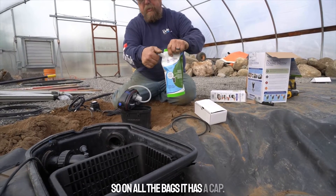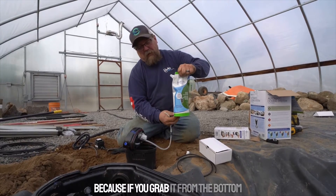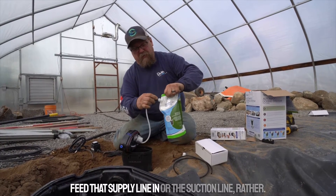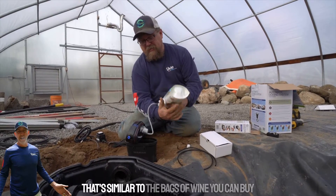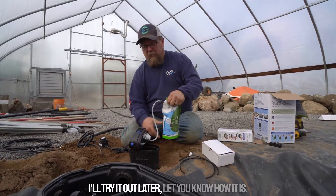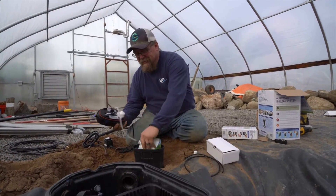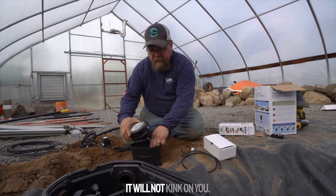On all the bags there's a cap. You can unscrew the cap — hold it from the top because if you grab it from the bottom stuff will come out. Feed the suction line in. The bag goes in. This is a kink-free line, so don't worry about kinking it — it will not kink on you.